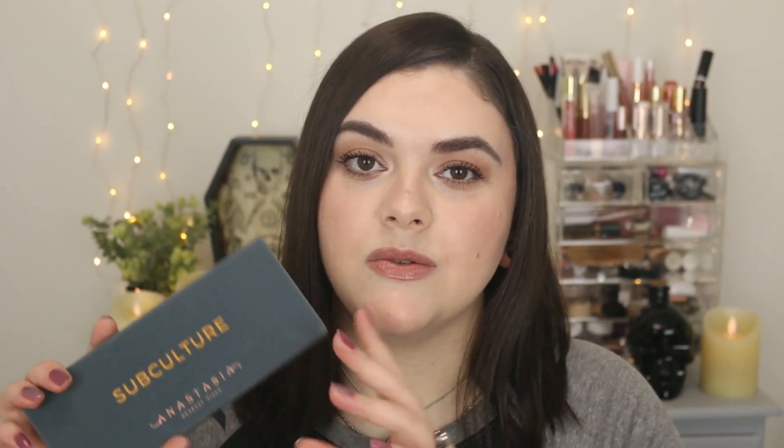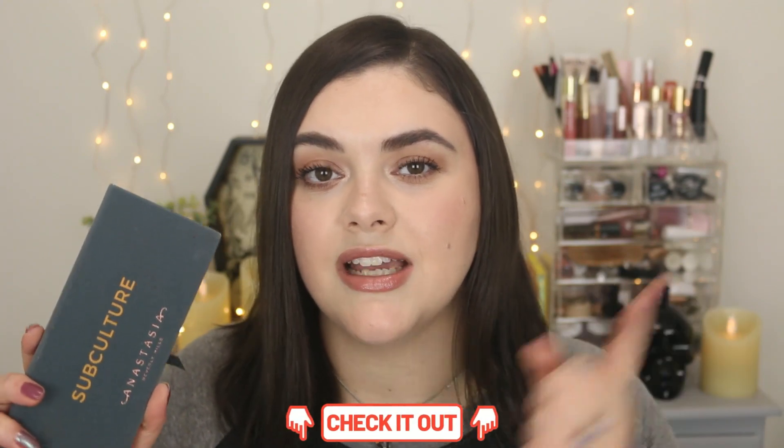Now if you guys are familiar with this palette, it definitely is very dark, smoky, and grungy. I have done a few videos with this palette — I did two different ones. I did a three looks, one palette, kind of like an updated version, trying to get some use out of this. So if you guys want to see some looks with this palette, check out that video.